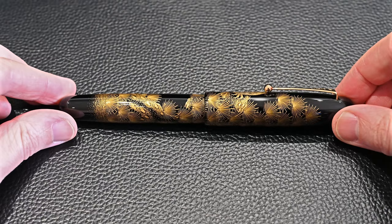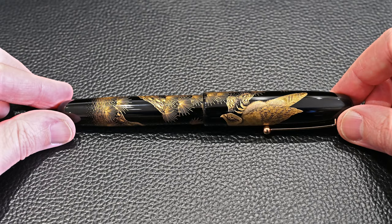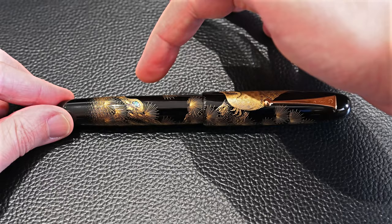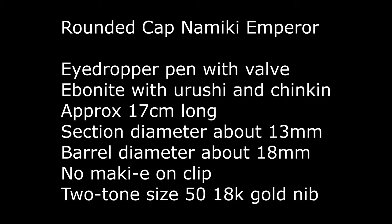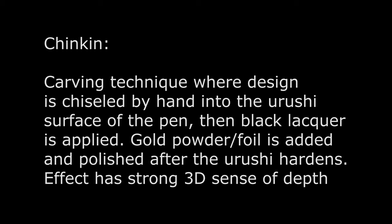Rotating the pen, you can see lots of pine on the back, the hawk on a branch, and at the bottom there's a little bit of Raden work. There's some absolutely fantastic detail on the hawk's feathers — really fantastic Raden work. In terms of pen size and shape, it's a rounded cap Namiki Emperor: an ebonite eyedropper pen, 17 centimeters long, with no maki on the clip and a two-tone size 50, 18-karat gold nib.